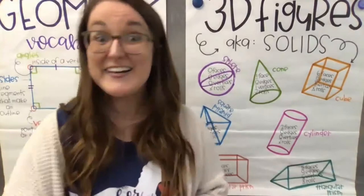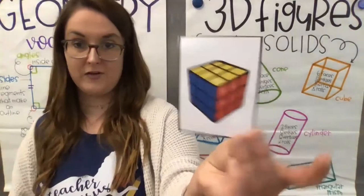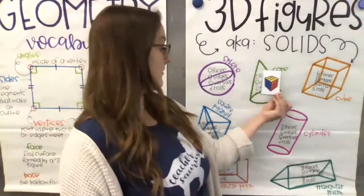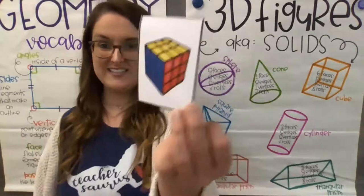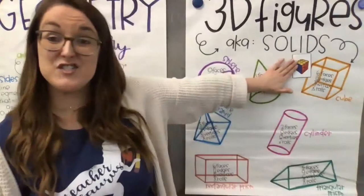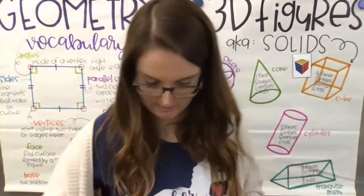The first one is a Rubik's Cube — perfectly solved here. I can never seem to solve them. Which shape do you think this is? I look around and try to see which one it matches the most. If you said a cube, you are absolutely right. A cube is like the dice you drop — six faces, 12 edges, and eight vertices.